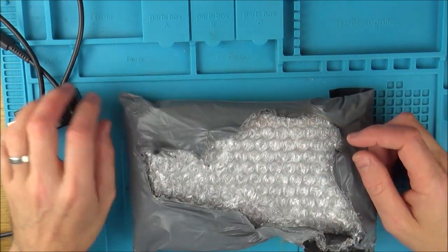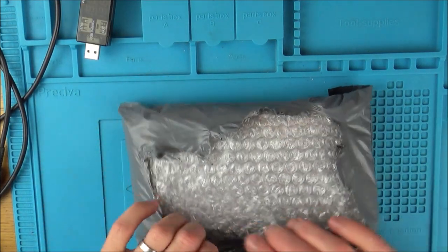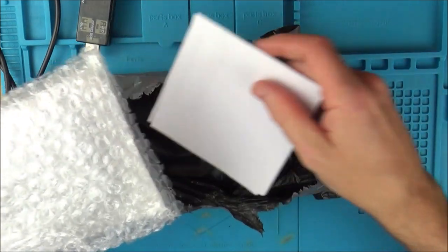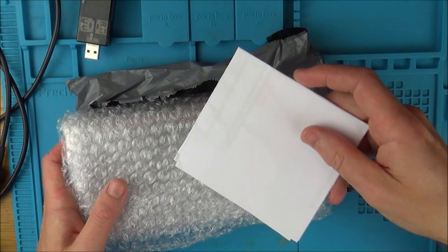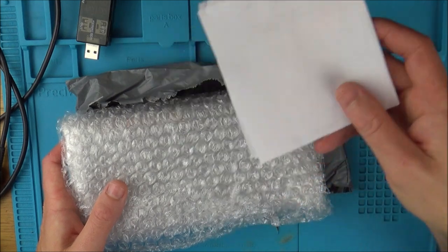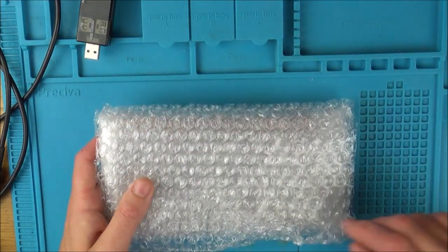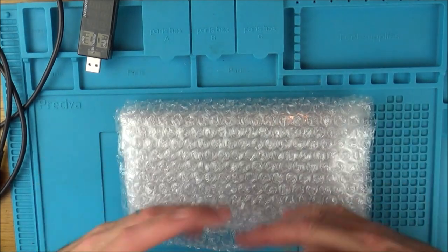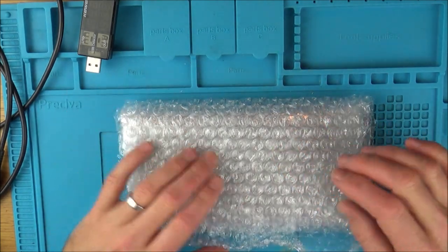Hi, my name is Vince from mymatevince.com. In this video, we're back on the Nintendo Switch again. This was sent in to me by Paul, and he thinks he knows what's wrong with it. He's written me a little note that I'm not going to look at unless it's an emergency — I'll try to work it out myself first, and then towards the end we'll compare notes. It's like a phone-a-friend from Who Wants to Be a Millionaire.